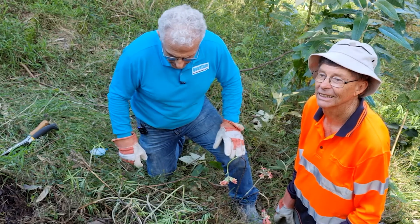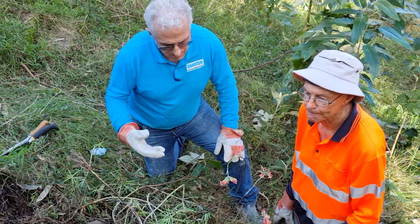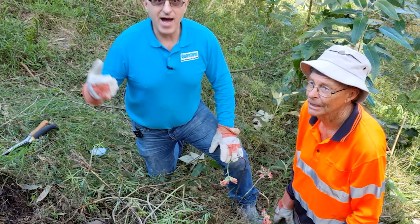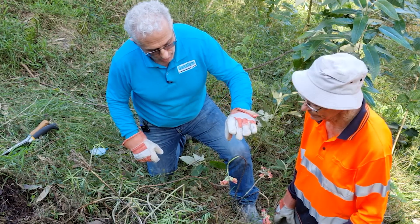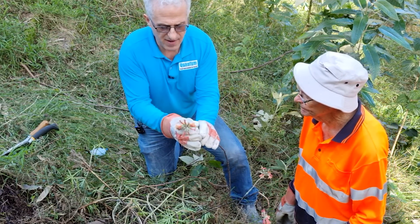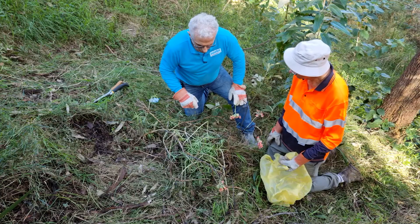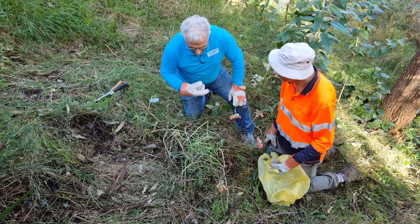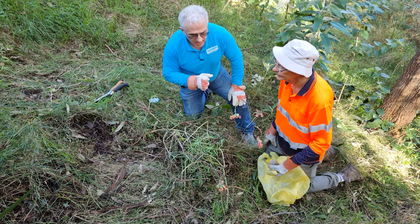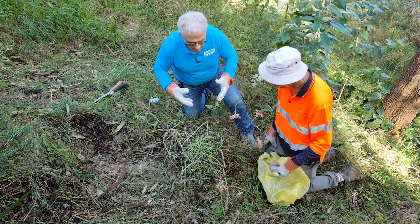Okay, so now we're on the other side of the property, where Hawkesbury River County Council have identified some Mother of Millions. My neighbour Mark is a great guy — he's been pulling a lot out for me, but there is still a little bit around. So this is the Mother of Millions. The flowers are dying off now, and there's a little bit in this area. I'm going to ask Gary — because he's been in bush care for a long time — to show us how he takes it out and what we need to do.